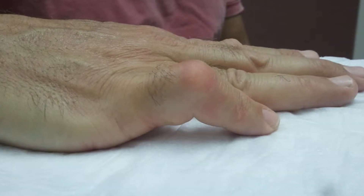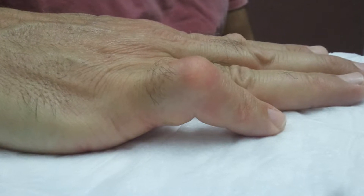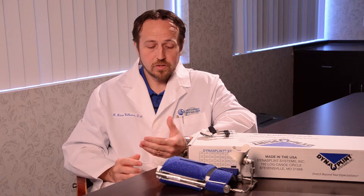Dupuytren's disease, or Dupuytren's contracture, is a tightening up of the fascia in the hand that will extend up into the finger and ultimately causes a bending of the finger, or flexion type deformity.